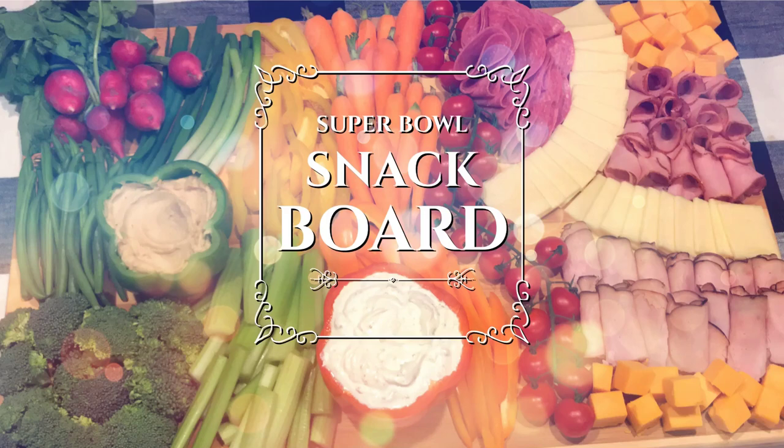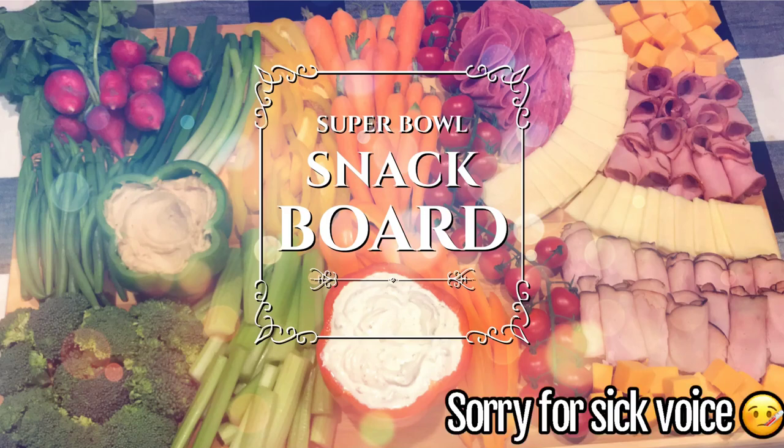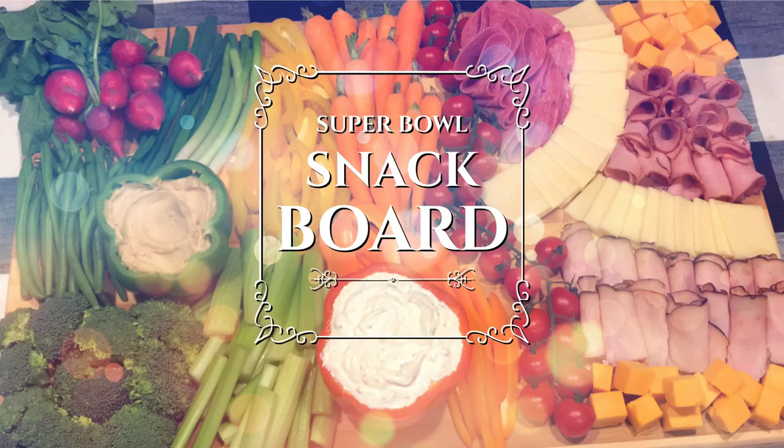Hey guys, thanks so much for joining me for another video today. My name is Stephanie. If you are new here, welcome, and if you are not, welcome back. Today's video is going to be a collaboration video with a bunch of other girls here on YouTube, and it's all about Super Bowl food.